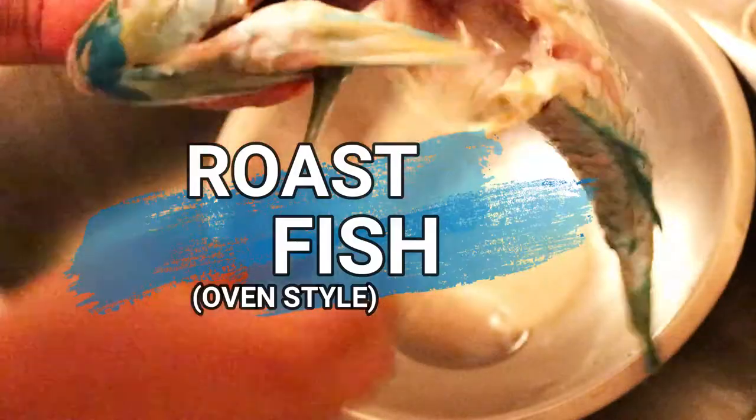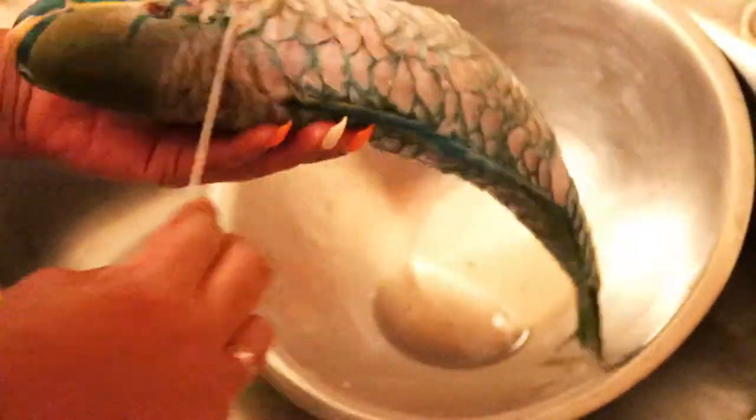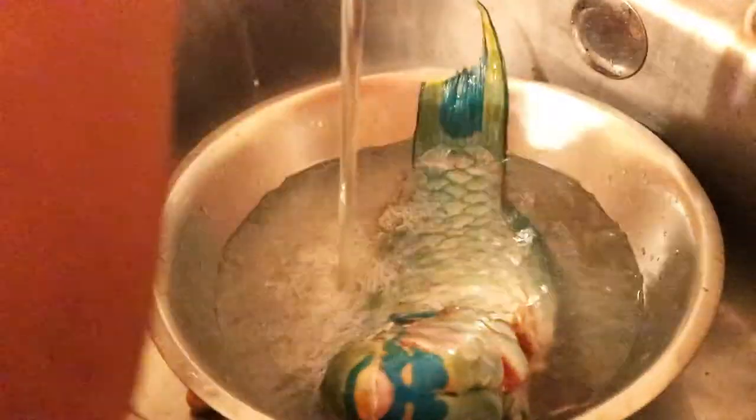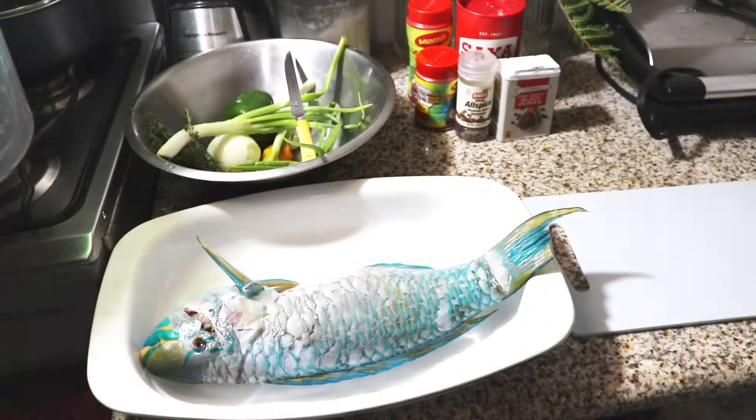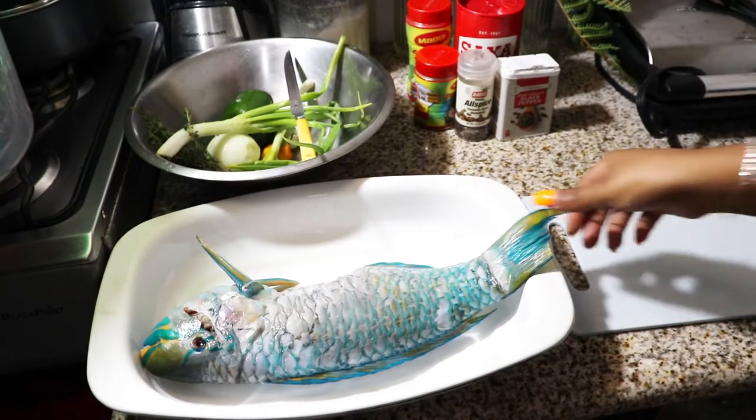Welcome back to In My Kitchen! Today I'm going to prepare roast fish. I got this fish from the market and it was already scaled, but I'm just doing a next check to see all the scales are removed. Then I'm going to wash it with some vinegar so that all the rawness can be removed.